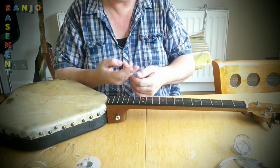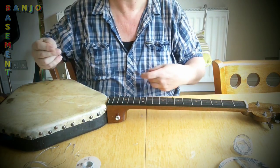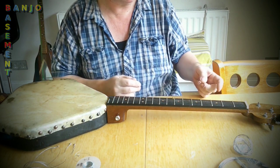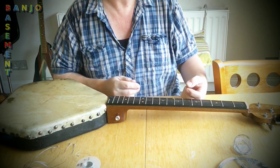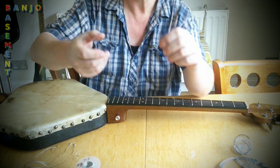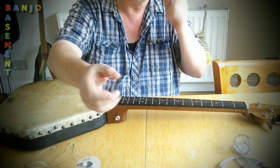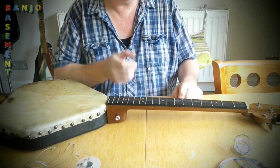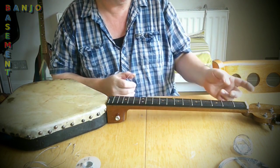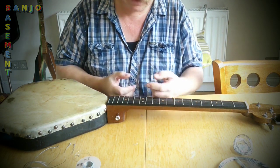Now because I put the ball end on already, I'm committed to come through from this end. Last time I actually came through from the other end because it was almost impossible coming this way, but I'm going to try first. The fifth string and the first string are the same gauge — I make them from the same gauge wire. So if this doesn't work, I'll use this as the first string and put a fifth string through first, then put a ball on. It's a little bit tricky doing it that way.